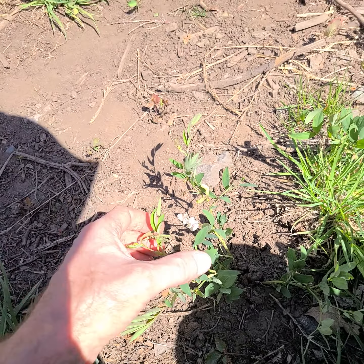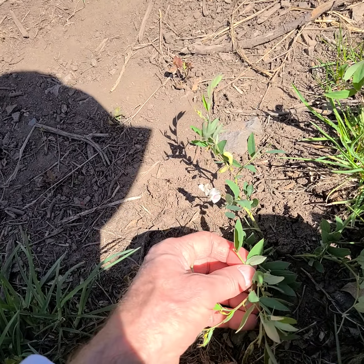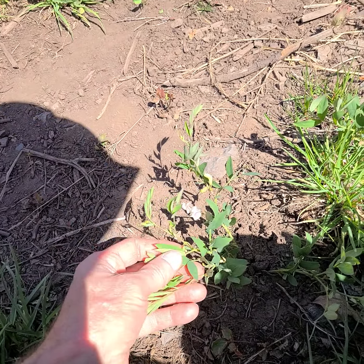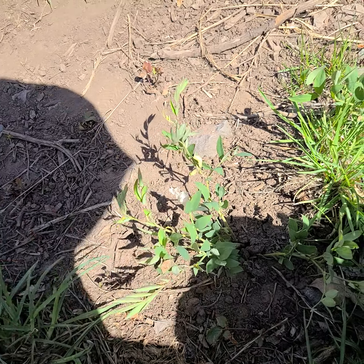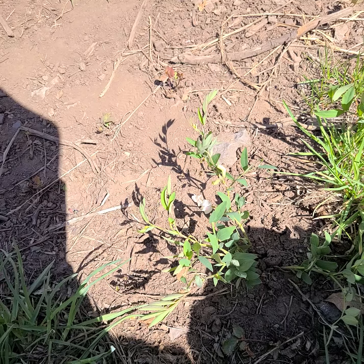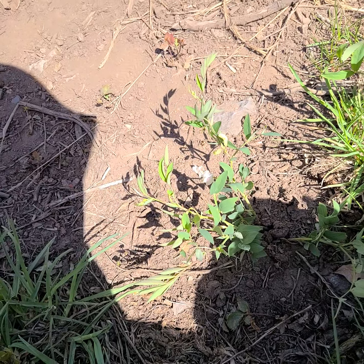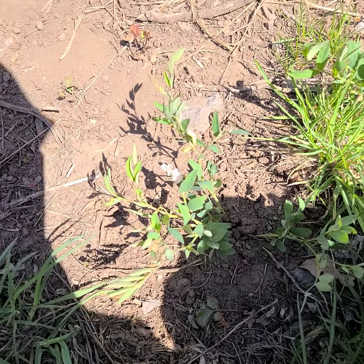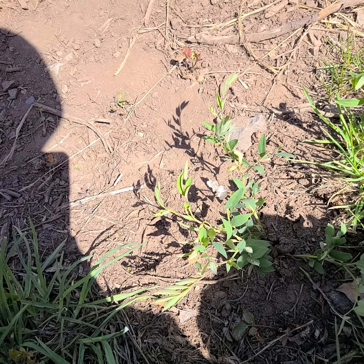It has sweet pea characteristics: the flat raceme on the petiole of the leaf, and these large stipules at the base of the leaf. There's another species around here, but this is one of the more common ones. The name 'leucantha' — leuco means white, like leucocyte — makes it a bit easier for identification.